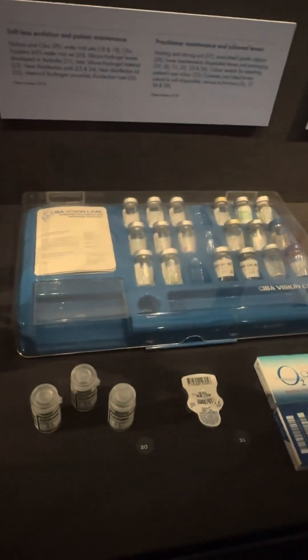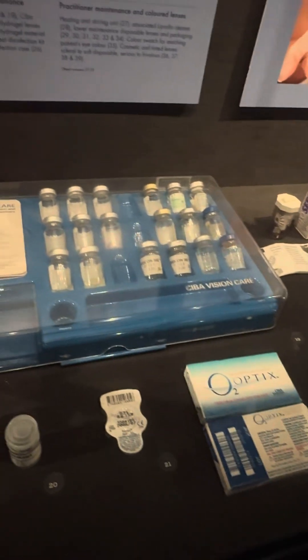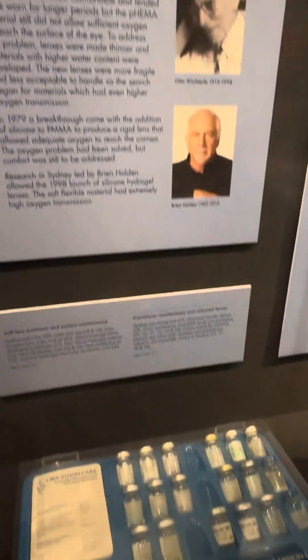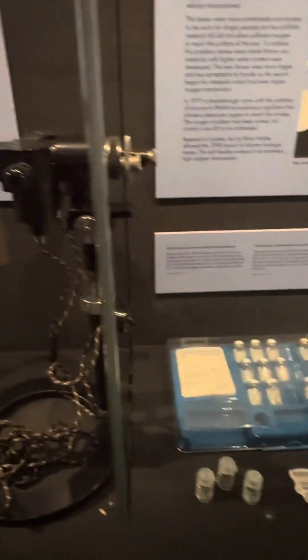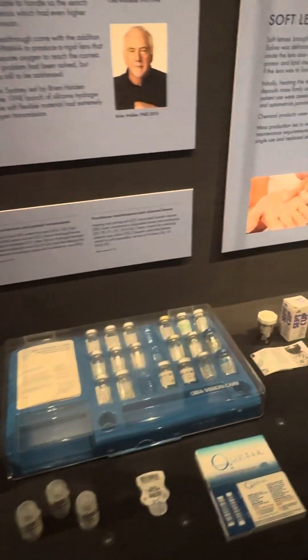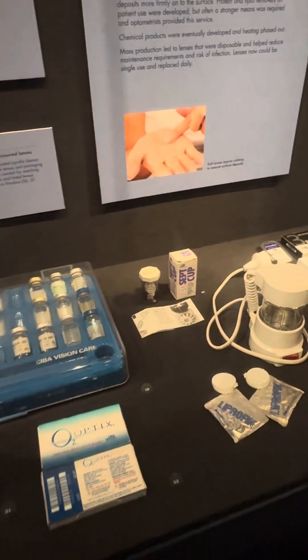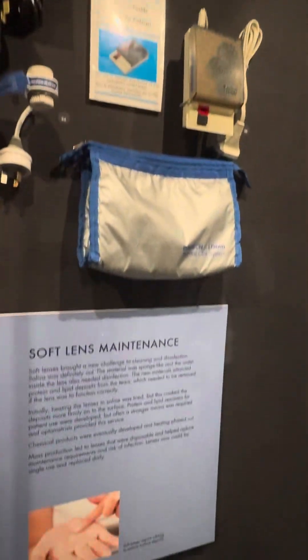Soft contact lenses came out in the 1960s. In the early stages you'd still measure the shape of the eye and find a lens to fit. With the old hard lenses, the optometrist was often making them on-site at the practice. With soft lenses, they started being manufactured by large companies.